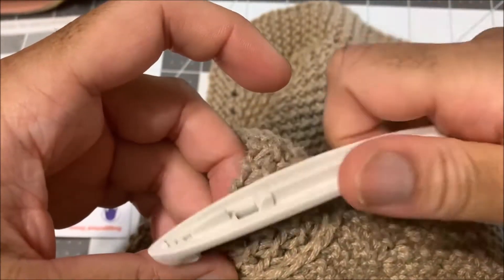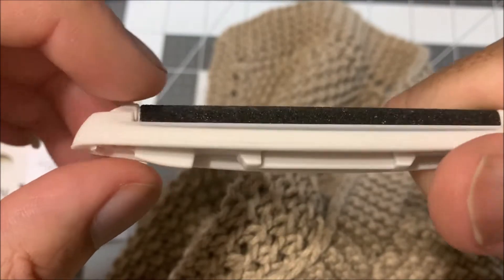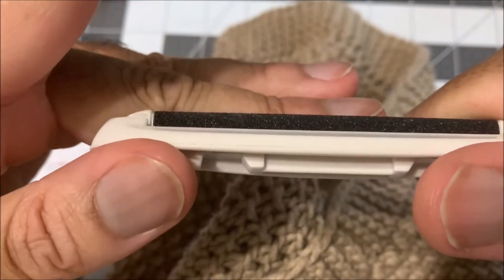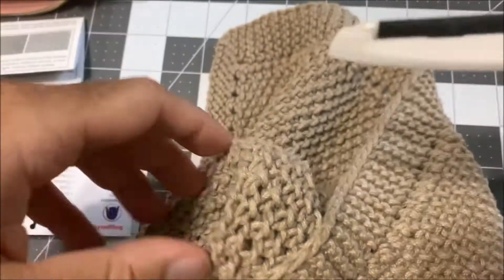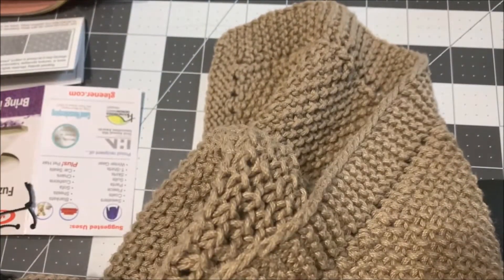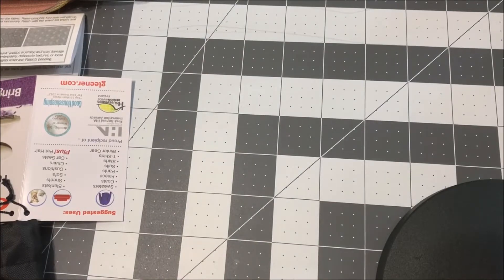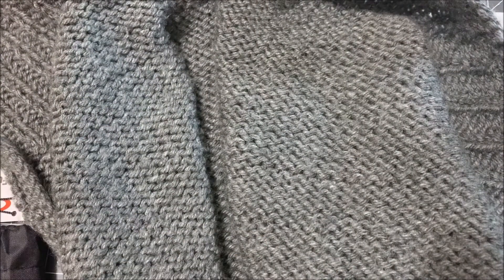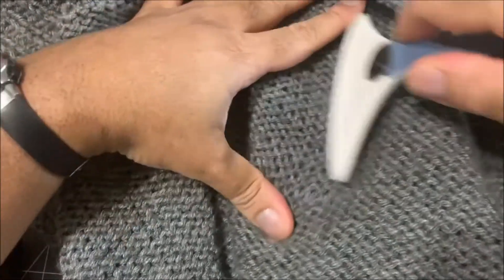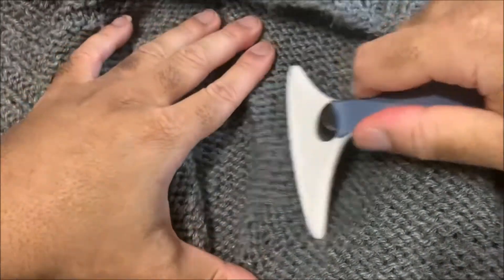And when I say peeling off, I mean literally — it is shredding the outer layer of thread. As you can see, I just did that little bit and I got a few strands of lint right there. The Gleaner is supposed to fix those types of issues. I can show you on this acrylic yarn item how it was supposed to work — you basically take it and keep doing this motion, and you'll eventually start to peel off the pills.